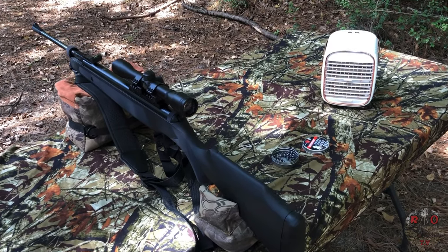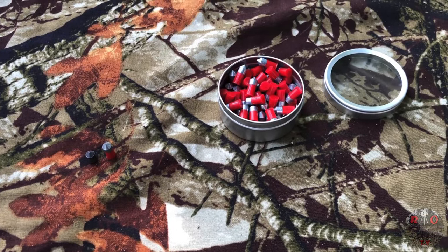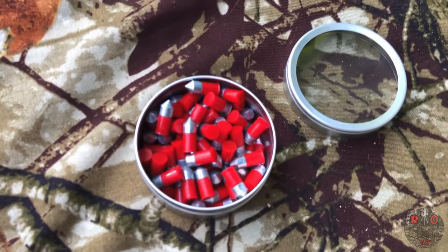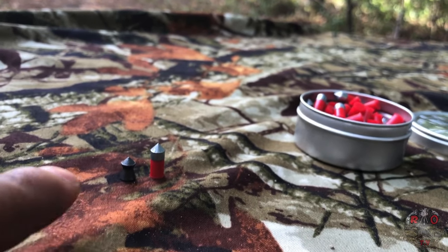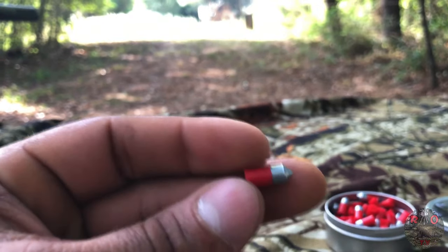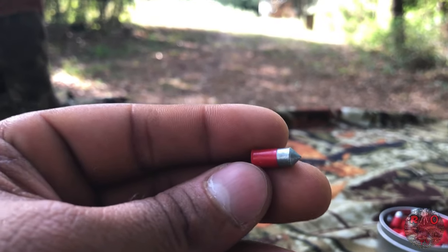We're gonna do an accuracy test. It's pretty hot so I got my little portable USB-powered air cooler — works pretty well. For the first part of the Ruger Air Magnum 22 accuracy test, we're gonna test out the Crossman Red Flight Penetrators, which come in at 16.7 grains. Just for size comparison, I put the Ruger Super Point right next to it, which is about the standard size of a pellet you can get at your local sporting goods store. This Crossman Red Flight Penetrator may resemble a 22 round — the difference is that the whole thing shoots out and doesn't leave anything behind, and these are very good at penetrating the targets.